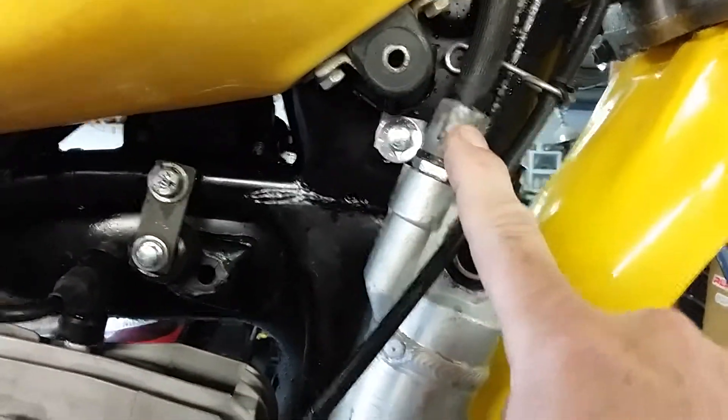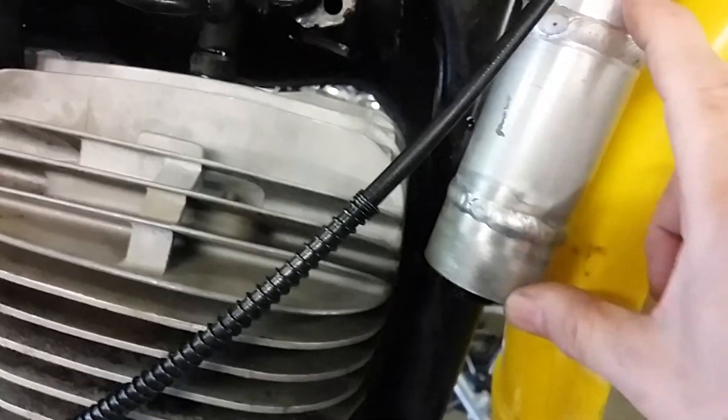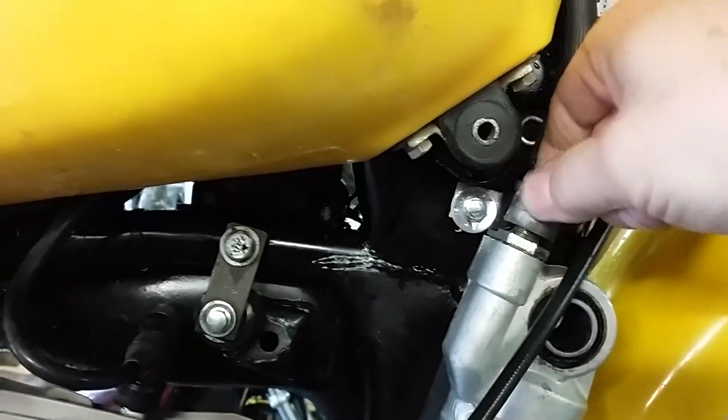It has a compression adjuster on it. I cut it short and turned it into the reservoir bottle for this shock, so I have compression adjustment on this bike, which is not a stock item.